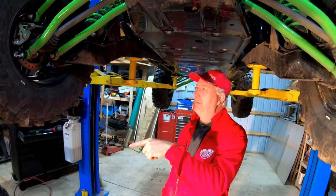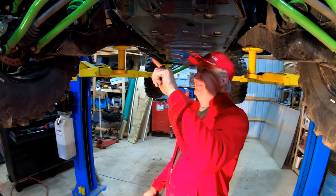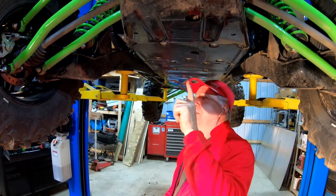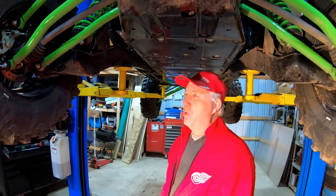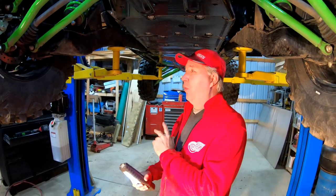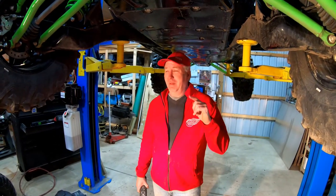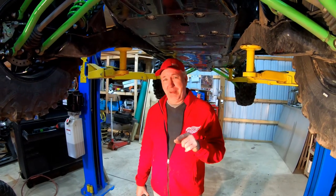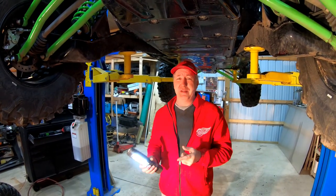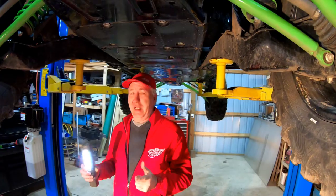Love our X3 and will never get rid of it, but this KRX is awesome too. If you're thinking about buying one, you won't regret it — unless you're all about high horsepower, don't buy it. But if you want to have fun and not worry about that, get it. Thanks for watching, we've had a lot of subscribers lately — click that button, it means a ton. Put your comments down and let us know what you want to see.